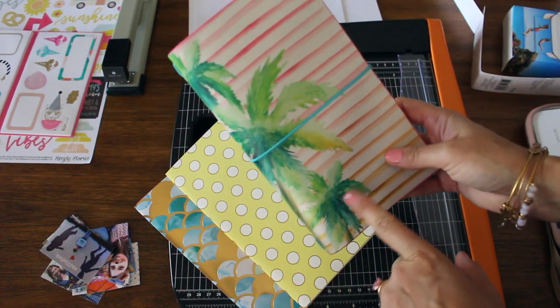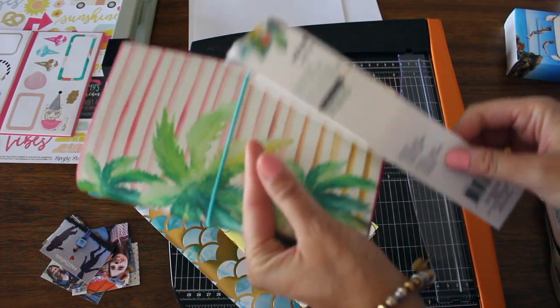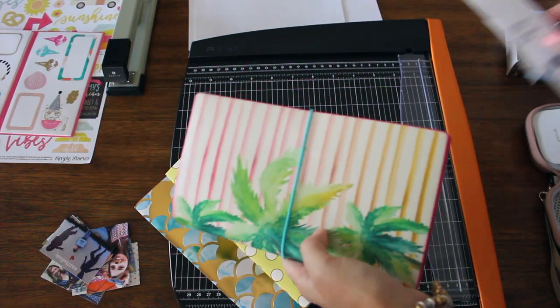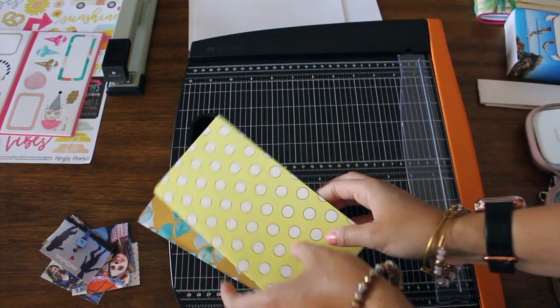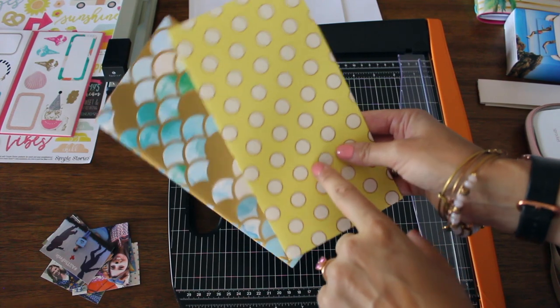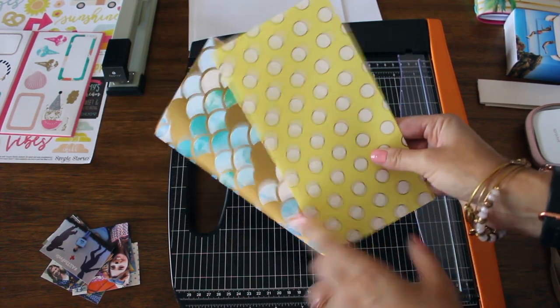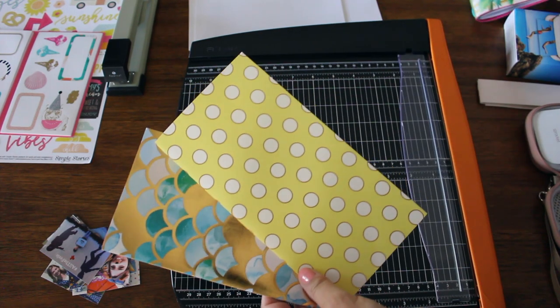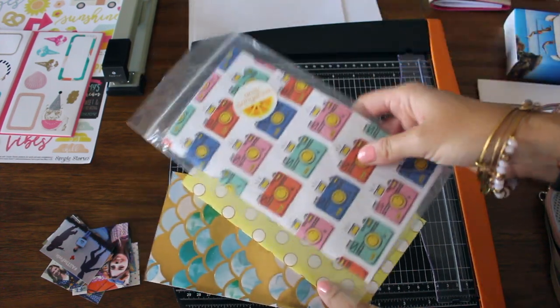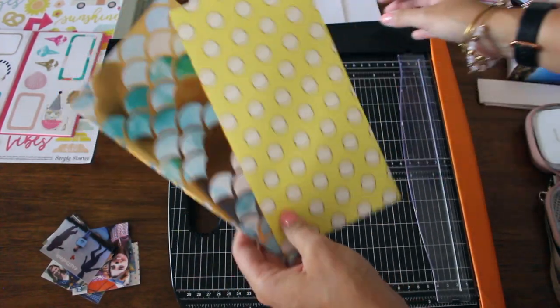I do like buying these because they're really not that expensive — at Michael's I think it was $14.99, and with a 50% off coupon I got it for about eight dollars. But I also like making them because the store-bought inserts can be hard to find and are boring when you do find them — usually plain white or cardboard-colored, unless you're someone like Amy Tangerine. I think I bought this one for five bucks, but you can make your own for even less.